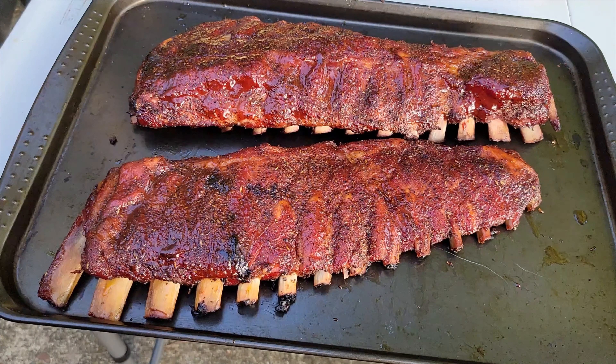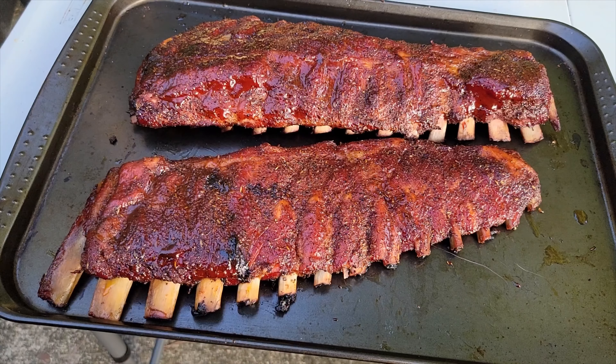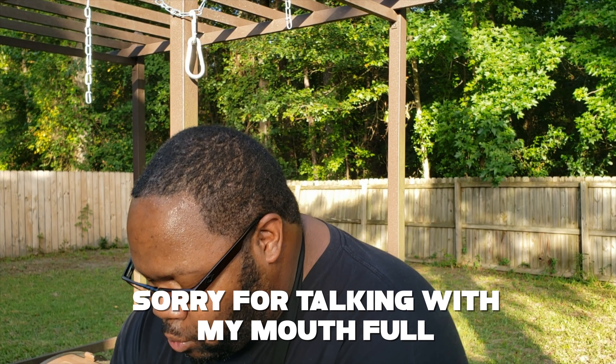And there we go — finished product. You can see it right there: these are the baby back ribs, and these are the St. Louis ribs. Look at that color — amazing. I'm sure these taste absolutely amazing. I'm going to take a piece of the baby back — look at that glaze. Taking a bite now. You can see it fall off the bone. Still got a little bite to it — that's how I like it. That's pretty good. Now let's get to the St. Louis.